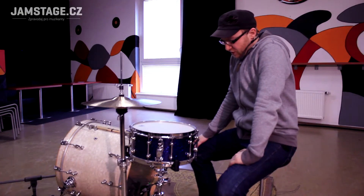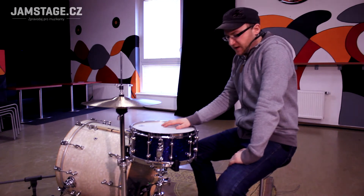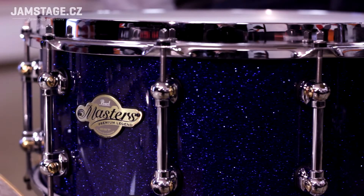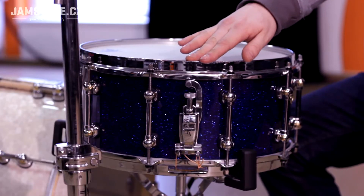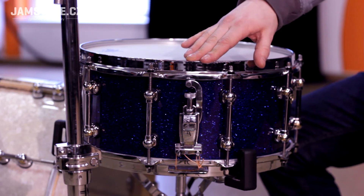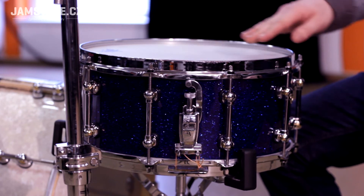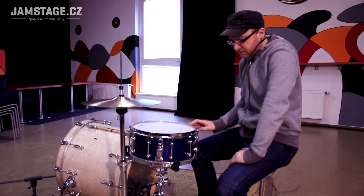Hello, today we are going to look at the snare. It's a snare Pearl from Masters Premium Legend. It's a javor, thin-skinned, 6-inch javor, 0.9 mm thin-skinned. It has a screw-tone, which is a bit of a light screw-tone, slightly more like a classic disc-asset with Pearl.